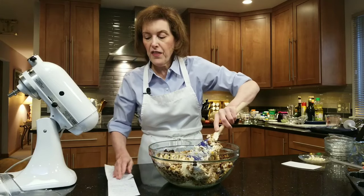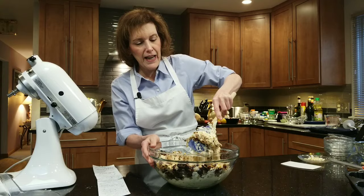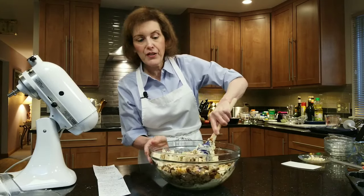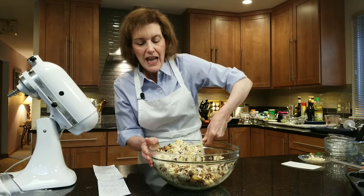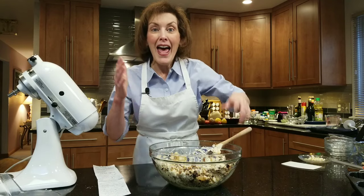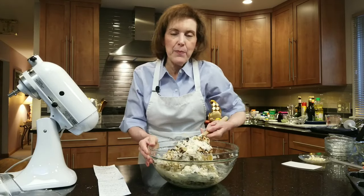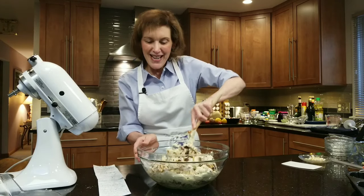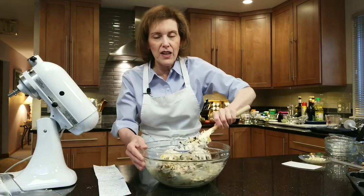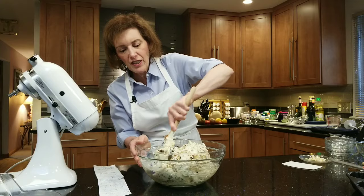You're going to fold this all together. Now, you may notice there are no chemical leaveners — no baking powder, no baking soda, and certainly no yeast. Typical fruitcakes don't have chemical leaveners, that's why they're so heavy. These are sort of heavy, like a baseball. But when you soak them in the hazelnut liqueur, they lighten right up and are just exquisite.